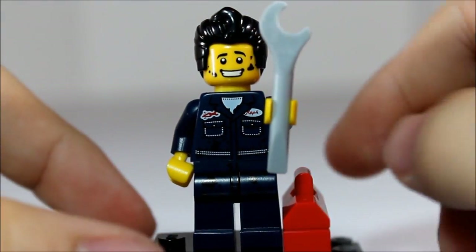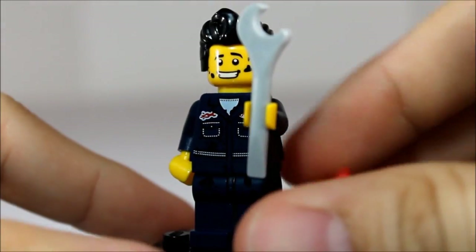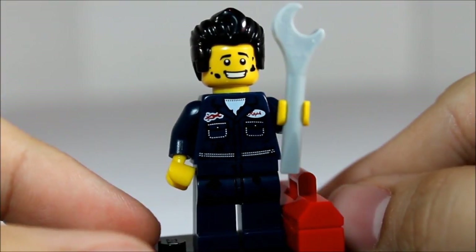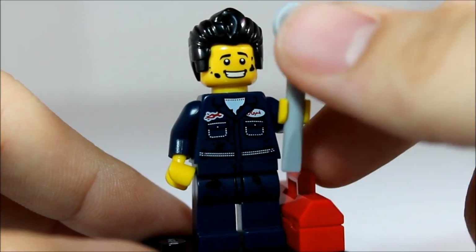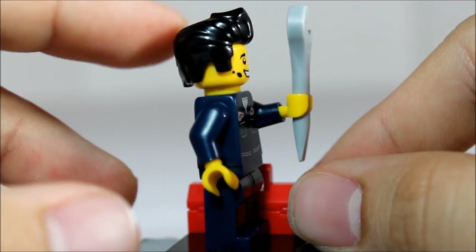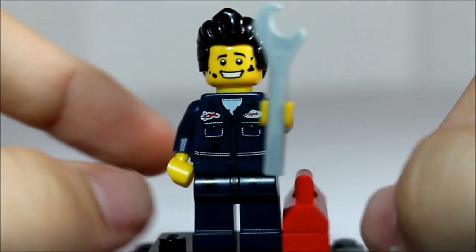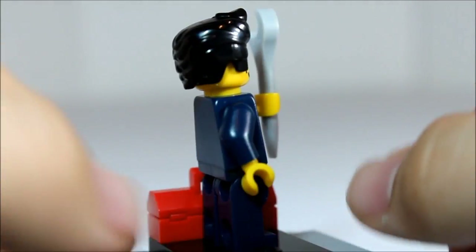Here we have Danny Zuko with a toolbox — really nice red toolbox, able to carry it around. Greased up front, greased face. Really nice flat gray wrench here. Unique head mold hair piece — kind of looks like an Elvis-y piece. So a lot of people will probably enjoy this hair piece.